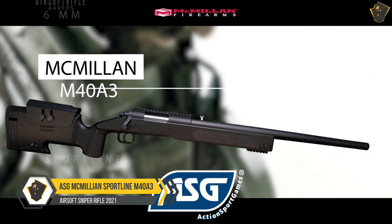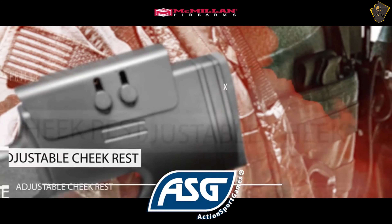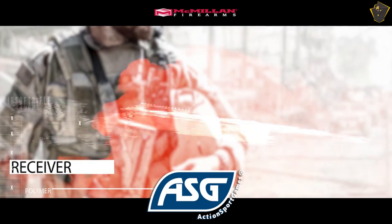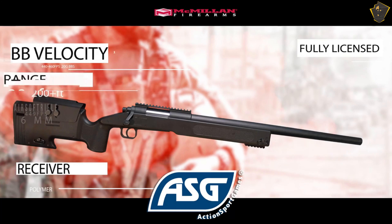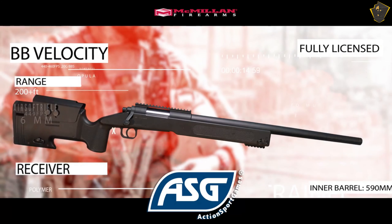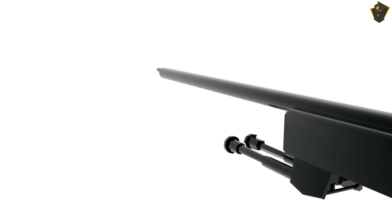ASGMC Million Sportline M40A3. The ASGMC Million airsoft sniper rifle is ideal for starters who are looking to get into airsoft. It comes at a reasonable price and can hit accurately at 200 feet. The gun shoots really well and you can use any 6mm BB — 0.30 grams, 0.32 grams. It's important to mention that this is the sportline version of the M40A3, not the VFC version, and the FPS provided is 430 to 480.